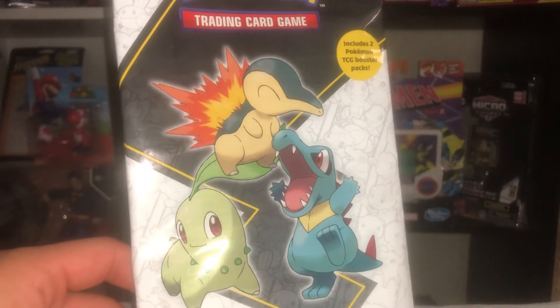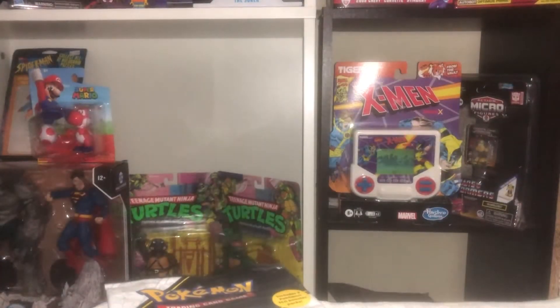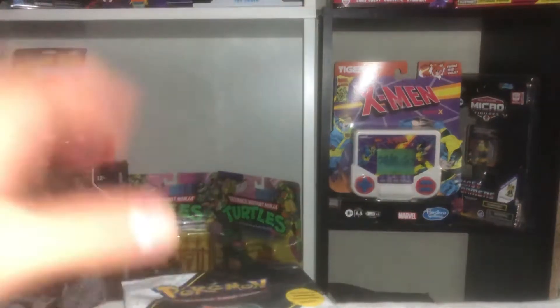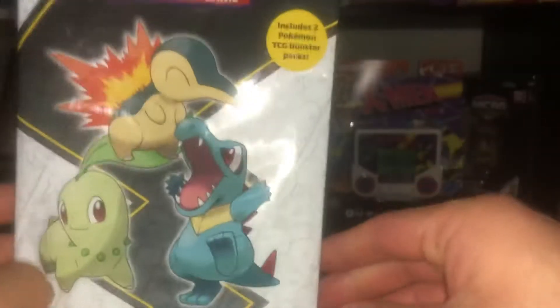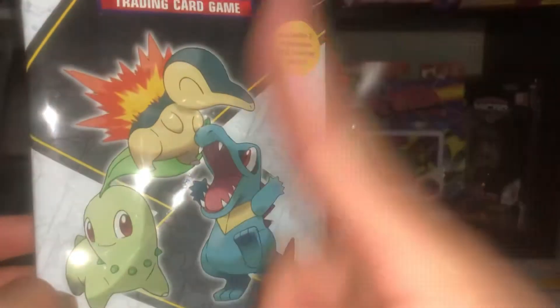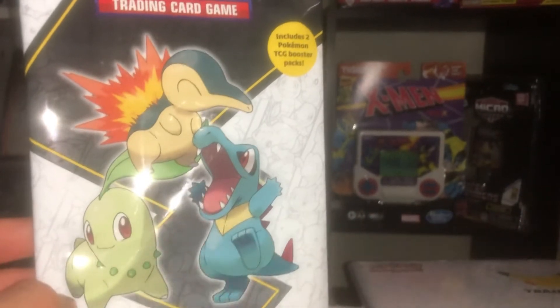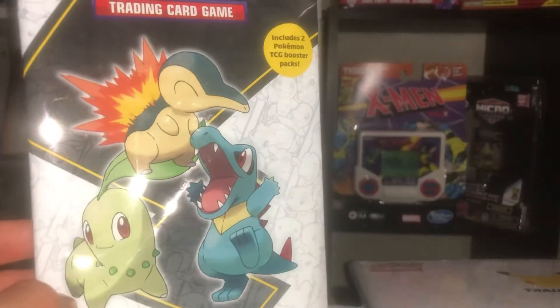Work has been kicking my rear end with a lot of computer projects. Anyway, let's get to the video — it's about this! I wanted to unbox this for a while. It's Chikorita, Totodile, and Cyndaquil. I ordered two more of these from a different region, which I'm not gonna spoil.